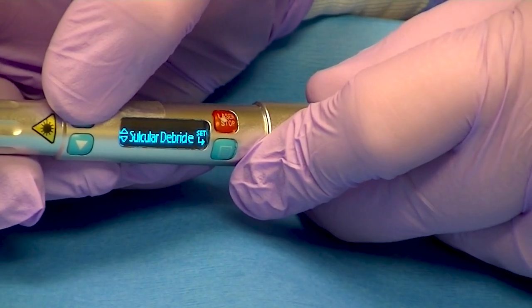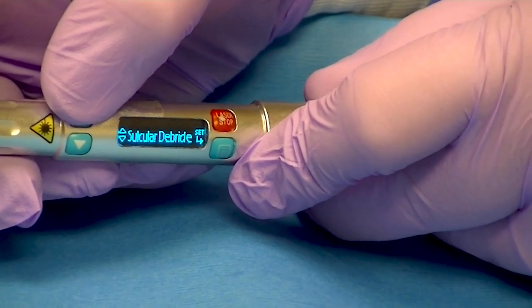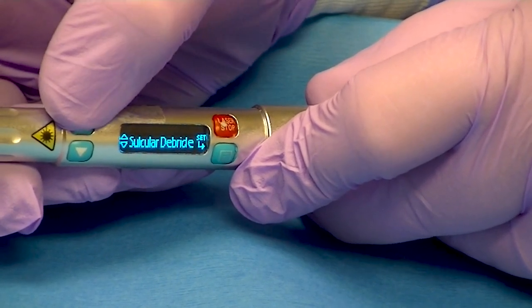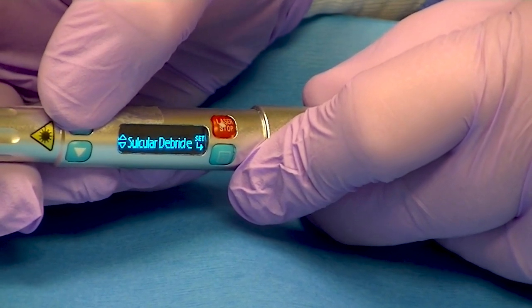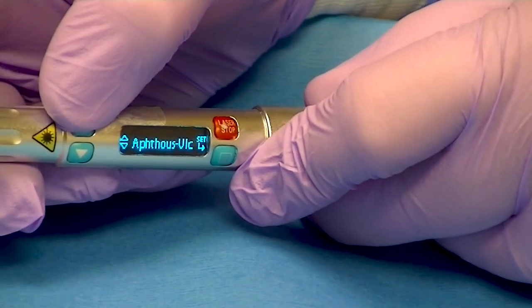Sulcular debridement — our hygienist loves this for decreasing the bacterial count subgingivally. We've gotten remarkable results and diminished or decreased pocket depths using the diode lasers. Our patients are very responsive to this, most of the time done without anesthetic, although you can use it with anesthetic.